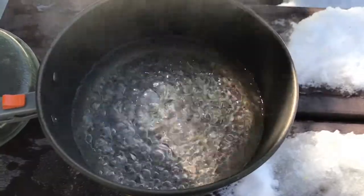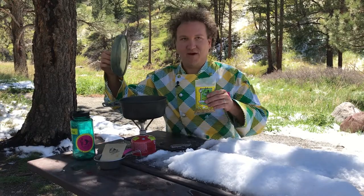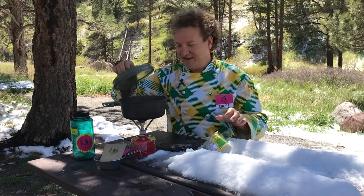First, boil two cups of water. Now add the pasta and peppers and cook.